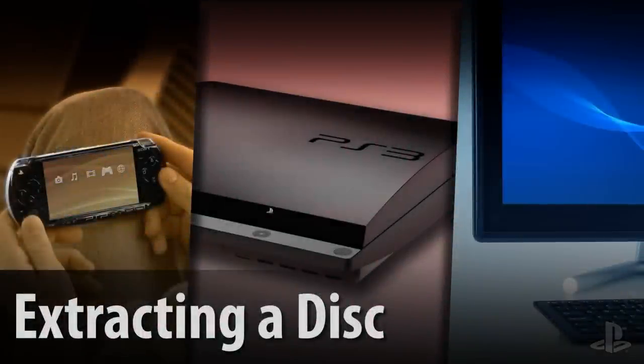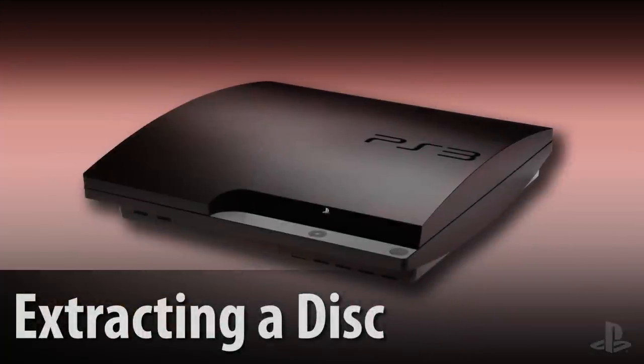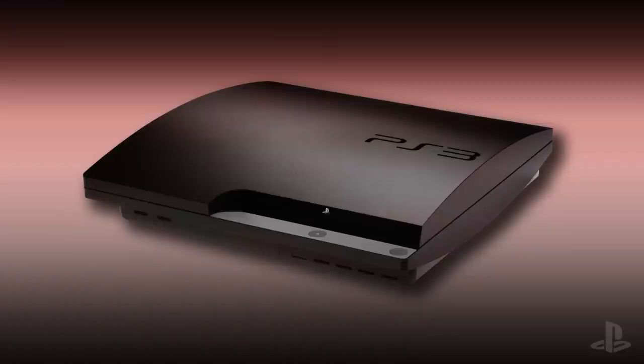Today you'll learn how to manually extract a game or movie disc that has been inserted into the PS3 but cannot be extracted normally by pressing the eject button.